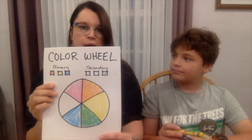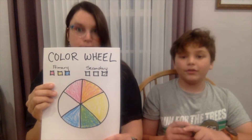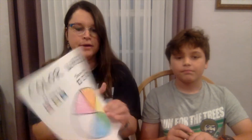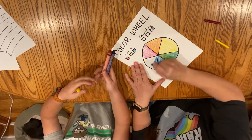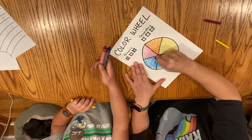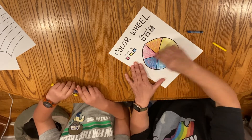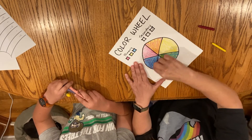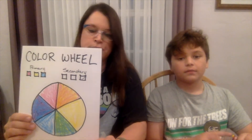We only have one color of the rainbow left. That is purple, and that's made up of red and blue. So we're going to put it in this last spot. I'm going to do some blue, and then some red on top. Now it's looking really purple. So now you can see the cool side of the color wheel — the cool side is green, blue, and purple, and the warm side is red, orange, and yellow.